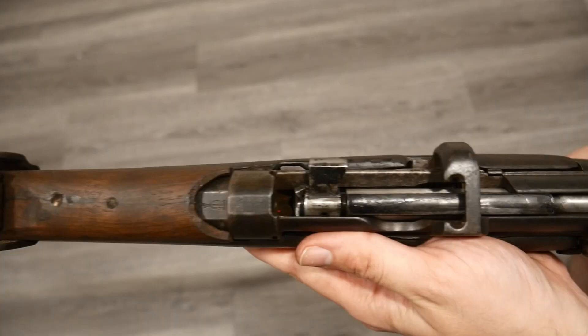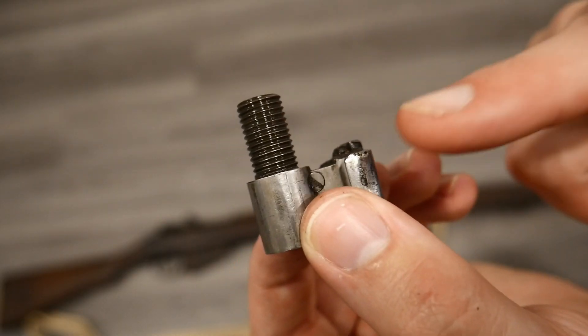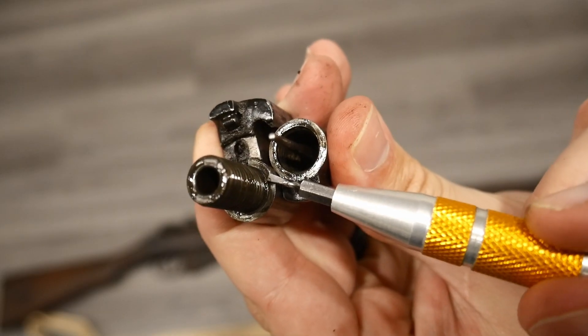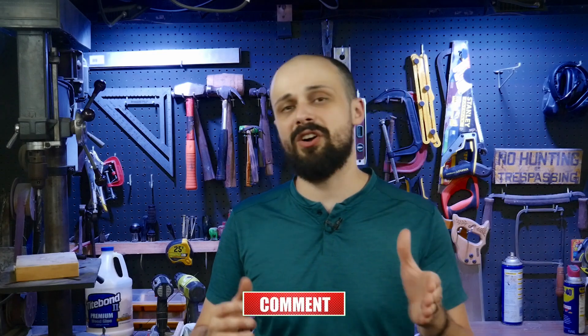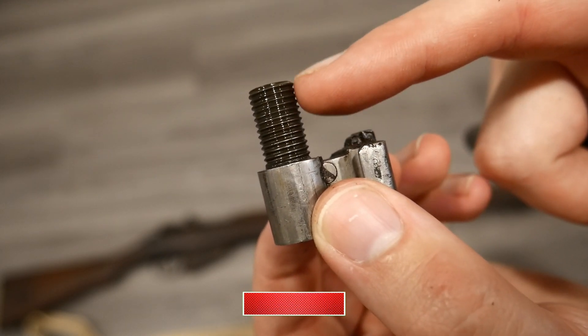Also, never try to improve headspace by simply backing out the bolt head. It might make the gauge test tighter, but now you're threading less of the bolt head into the bolt body, and that's a huge structural risk. The threads weren't designed to carry all that load — the shoulder between the bolt head and the bolt body is what was designed to hold that. If the shoulder isn't making full contact, you're putting all that stress on the weakest part of the design: the threads. Always use proper methods when correcting headspace. If in doubt, consult a gunsmith, especially when dealing with legacy rifles like these.